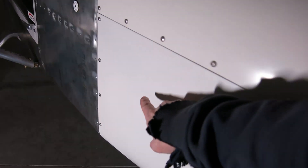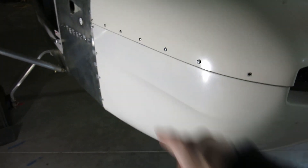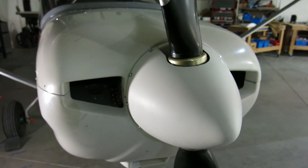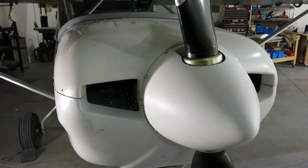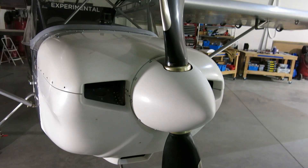I did find on the oil cooler down in here that we do have oil both on the inlet side and the outlet side in the hoses and everything, so that checked out good. So we're really kind of down to just management of airflow through the cowling. We're going to keep poking away out here for a little bit.